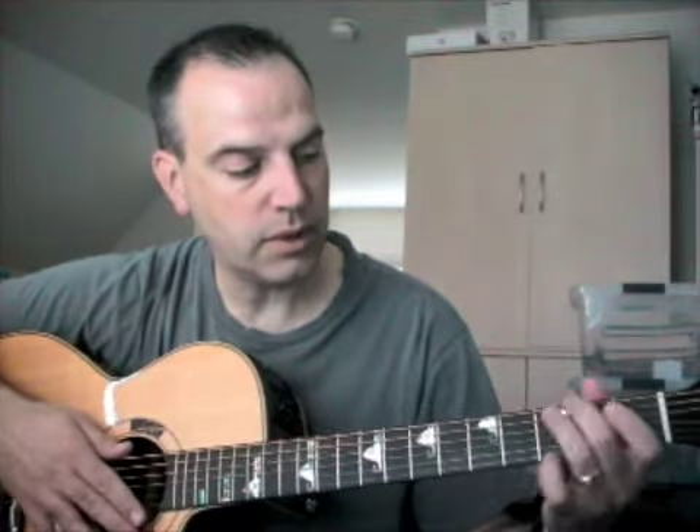We start off with the standard G chord. There are two ways to play a G chord — like this, or like this. When I learned, I learned using the second method. One reason being that you could do this little G to C over G hammer-on very easily, without moving your ring finger and pinky. And that's what we're using in this song.